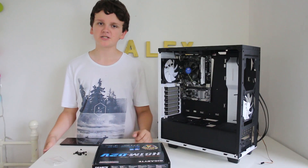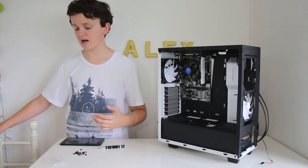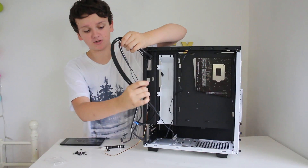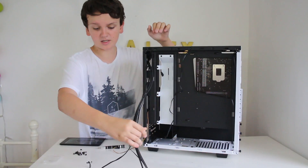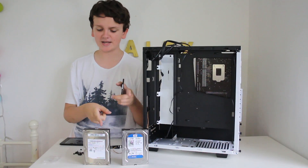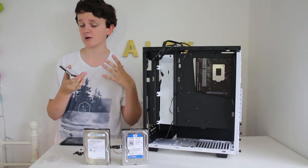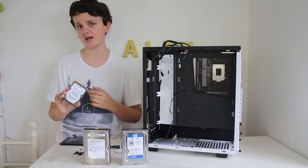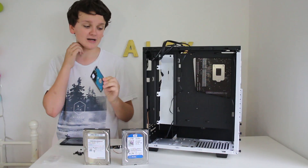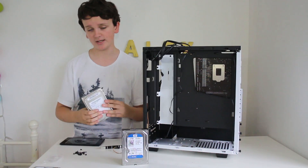For the next part of this build we're going to install all the drives and storage. On the back side of the computer you'll see a load of front panel connectors — I'm just going to move those out of the way for now. For storage, I have two 1TB hard drives — one by Samsung and one by Western Digital — and also a 2.5-inch drive I ripped from my old laptop which is 320GB, mainly for my YouTube videos. The 2.5-inch drive will be installed separately as there's a special mounting method, while the 3.5-inch drives will be a lot easier to install.